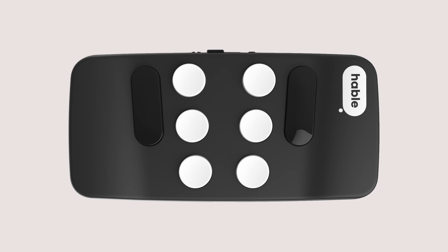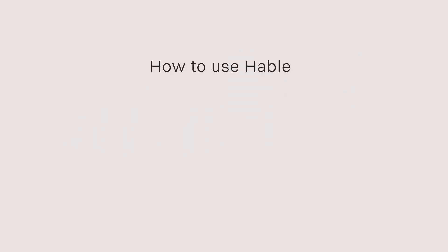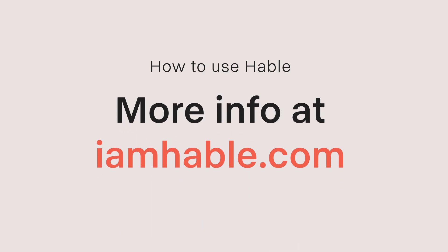Now you're ready to get started with your Hable. You're all set to embark on your Hable journey. So go on, select, type, and navigate your way through a world of endless possibilities. May your Hable 1 be a trusty companion on this adventurous ride.